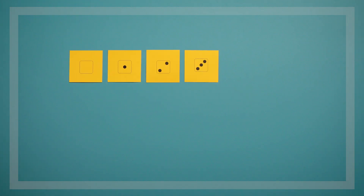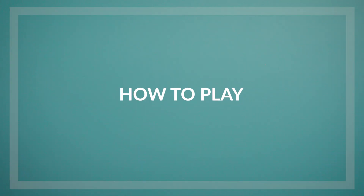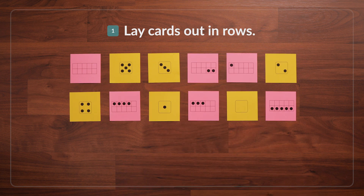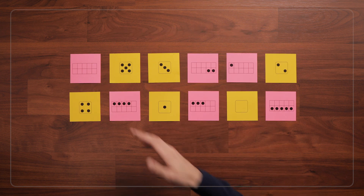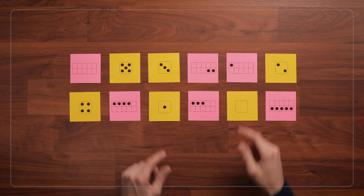To start out, we'll use the 0-5 dice and 10 frame cards, but you can use more cards and higher numbers if children are ready for a challenge. To play Match the Dots, I'll shuffle the cards and lay them out in rows. I'm going to be using 12 cards to start, but if that's too many, you can always use fewer cards. Just remember to remove cards in pairs so that every card still has a match.